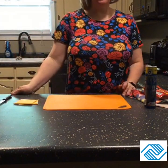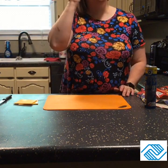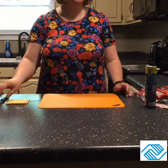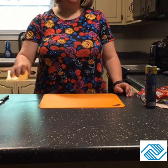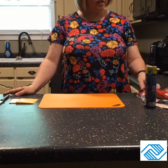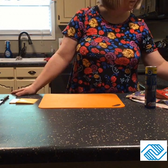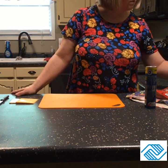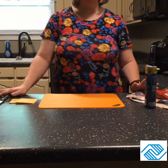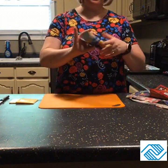Hi boys and girls, Miss Jill is back and today we're going to make a very good snack. This is one I made a lot of times growing up for my kids and I enjoyed it. Some of you may have had this before — your parents have made it for you. When I went to school at Bentham Elementary they served this a lot for lunch. The recipe calls it 'crescent dogs,' but what I call it — and many of you will be familiar with — is pigs in the blanket.